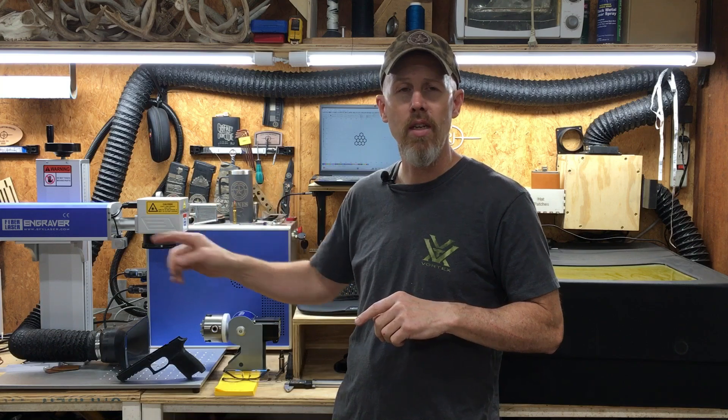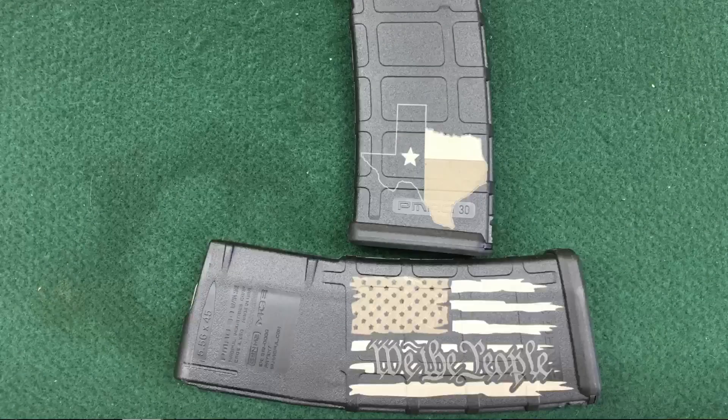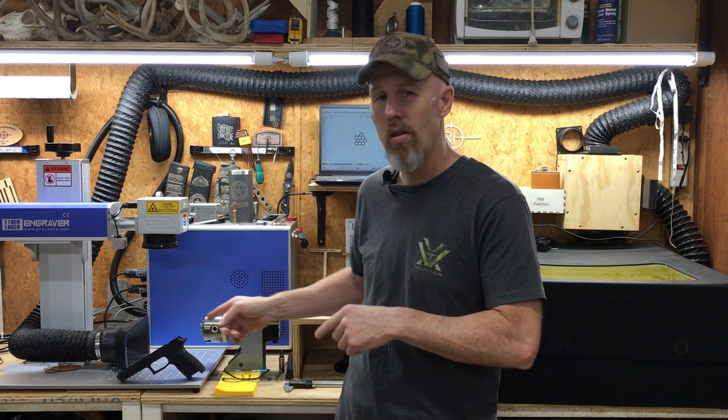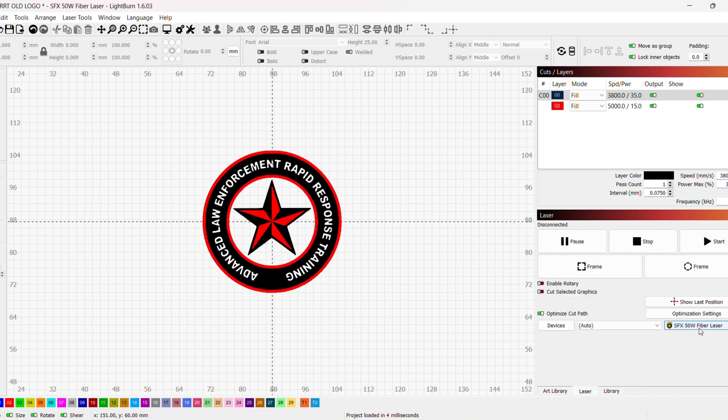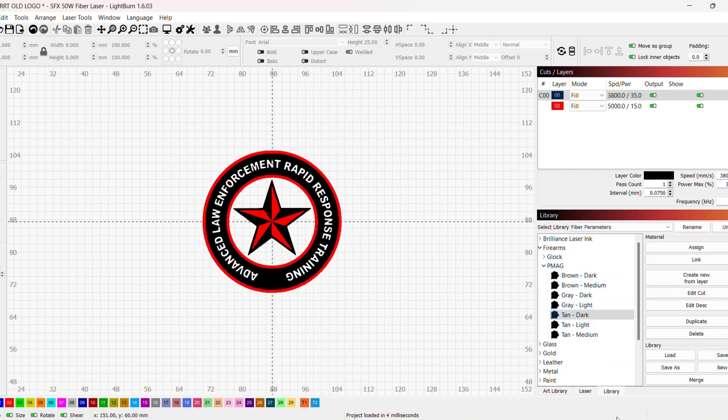Now let's get to something that does work: marking these grip modules in color. If you've watched my other videos, you've seen I've done videos on P-mags and the colors that can be achieved on them — you can check that link. I'm going to use those exact same settings to achieve color on this grip module. Back in LightBurn on my fiber laser, under my library I've got all my P-mag colors. I've got a logo graphic pulled up that I'm going to mark on the grip module of a P320.